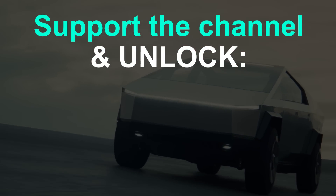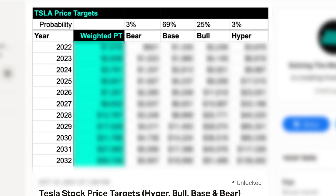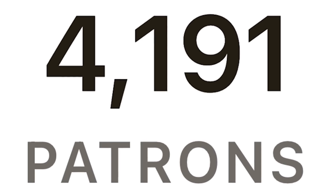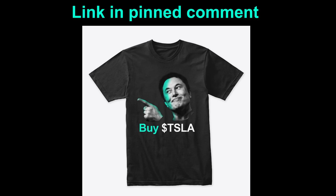Before we get into it, if you want to instantly unlock over 100 exclusive videos plus my 10-year Tesla stock price targets and loads of other perks, including optional access to my Tesla valuation model, join our growing community on Patreon with the link in the pinned comment. You can also pick up some Tesla, Elon, and investment-themed merch in the merch store.